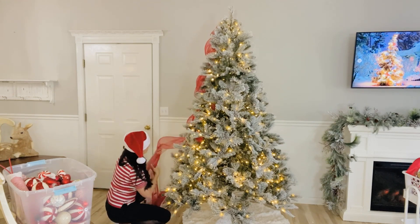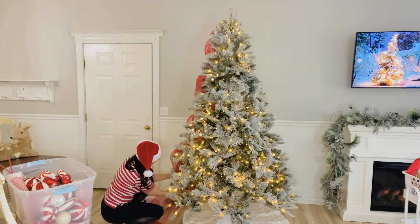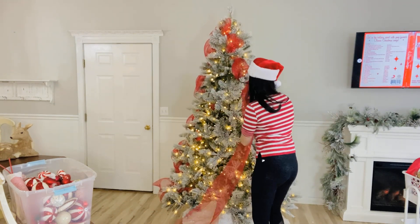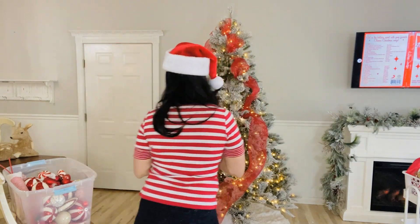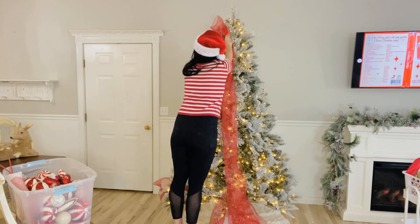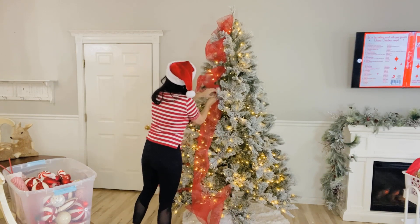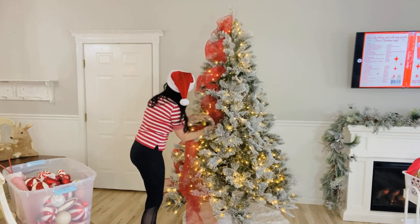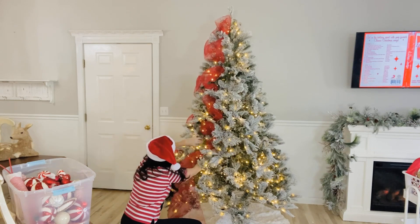For my Christmas tree, I actually found it at Hobby Lobby — it is a seven-and-a-half-foot flocked Christmas tree. My last Christmas tree was from the thrift store and when we pulled it down from the attic it had seen better days, so we decided to replace it. Now I'm taking my Dollar Tree deco mesh and cascading it down at the front of the tree in a waterfall effect instead of zigzagging it like I did last year. I changed my mind and decided to do red deco mesh and then alternate it with the white deco mesh.